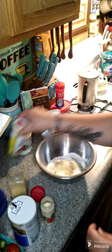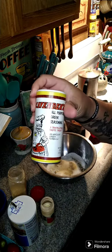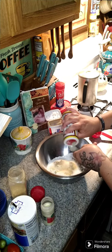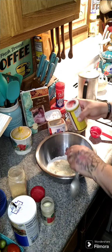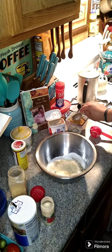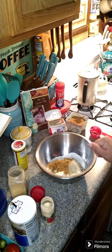Then we're going to put in one teaspoon of Cavenders all-purpose Greek seasoning. I almost forgot — we also need one tablespoon of Cajun seasoning. Now we can mix it all up.